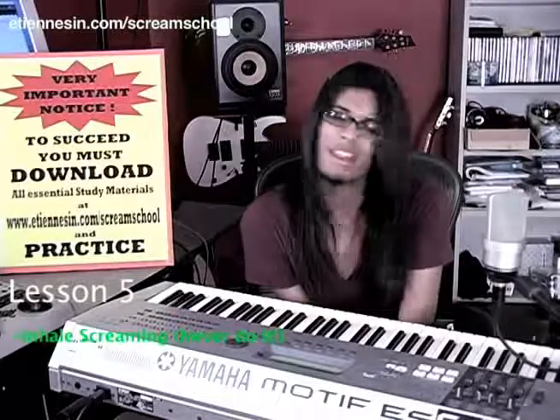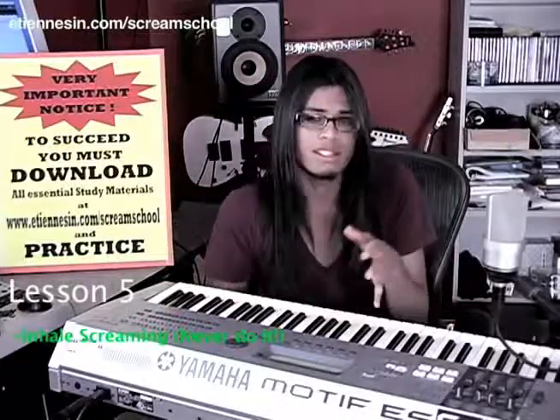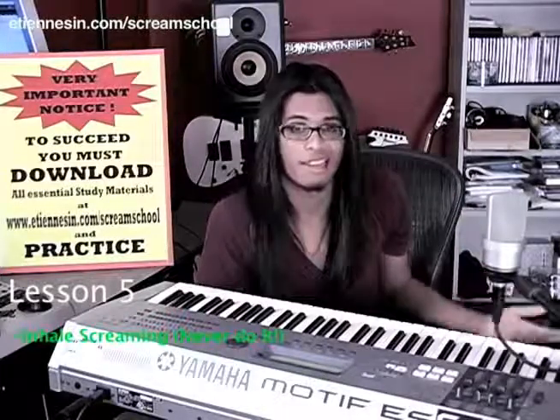Alright, lesson five — jumping right into it: inhaling. Talking about inhale screams — never do it. The reasons: number one, if you think about it, inhaling is just a noise. It's not projecting anything, it's just the opposite of that. Screaming is just like singing — it's projection. When is the last time you heard a singer who inhales to produce their notes? Never. So that's a big reason why you guys shouldn't inhale.